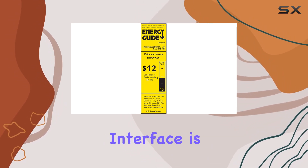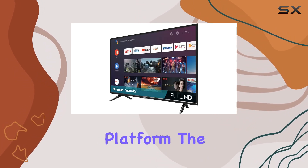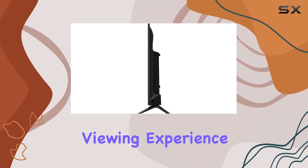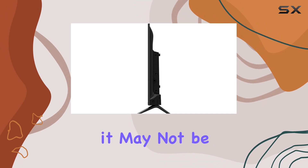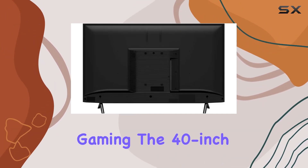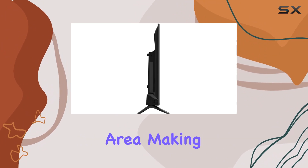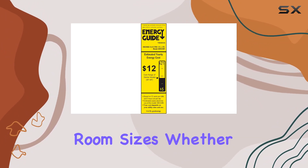Navigating through the interface is smooth, thanks to the Android platform. The 60Hz refresh rate contributes to a smooth viewing experience for everyday content, though it may not be ideal for fast-paced gaming. The 40-inch screen size strikes a balance between a compact design and an immersive viewing area, making it suitable for various room sizes.